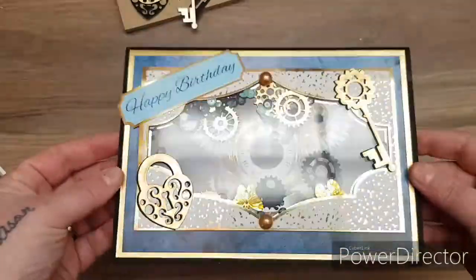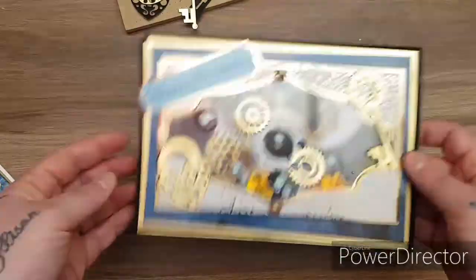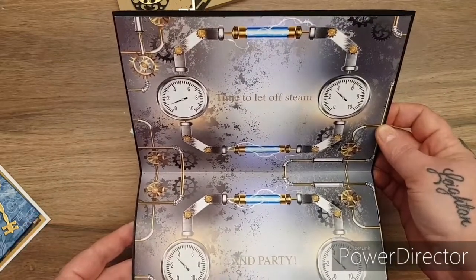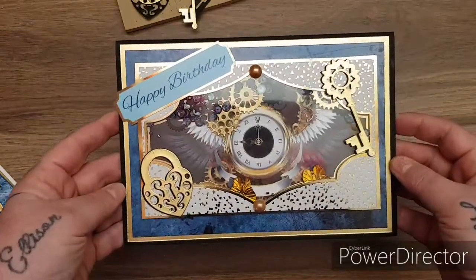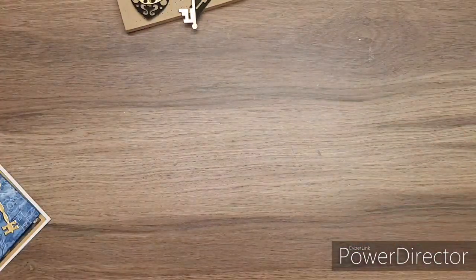I hope you really enjoy it, guys — if you do, please hit me a thumbs up. This is the card I'm going to show you how to make — a cool shaker card, A5 size, with the beautiful 'Time to Let Steam Off and Party' insert. It makes an excellent card for a man's birthday as well.